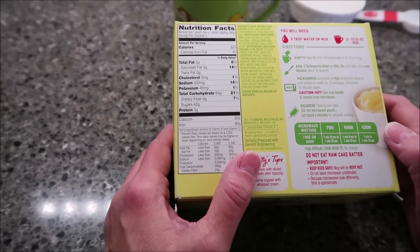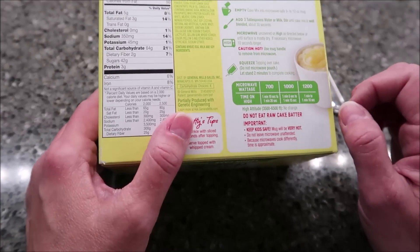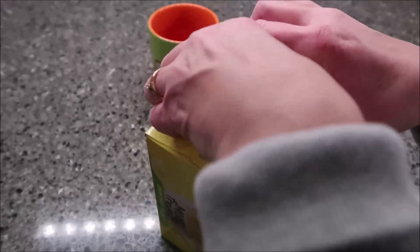It looks like the time - which time do you think will be for ours, Kevin? Probably one minute five seconds. And it says do not eat raw cake batter.